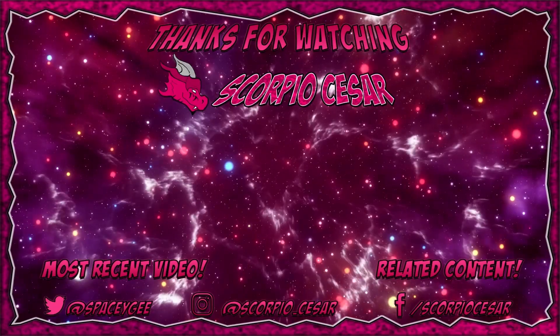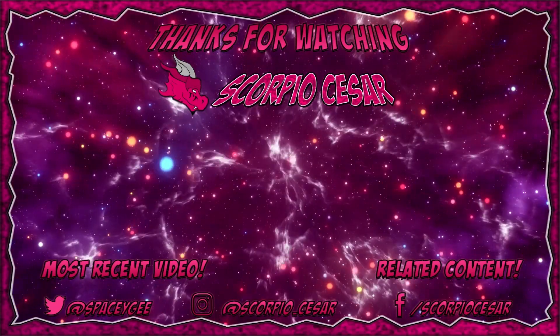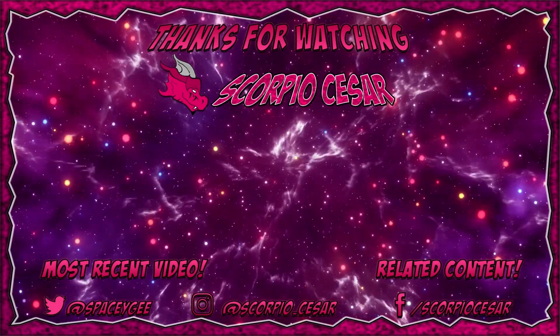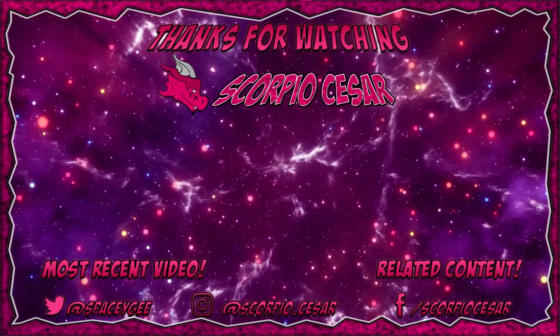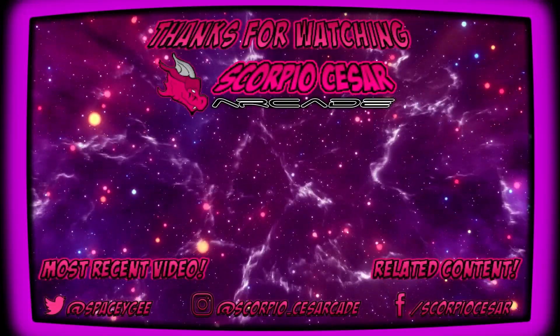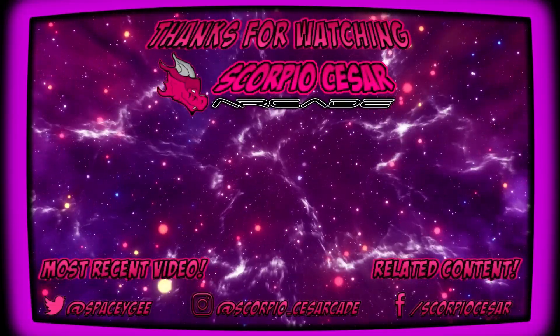If you enjoyed the video and would like to see more, hitting the like button, sharing, commenting, and subscribing will help defeat the evil algorithm. And if you enjoy video games, I have a dedicated channel just for that, so I hope to see you there.